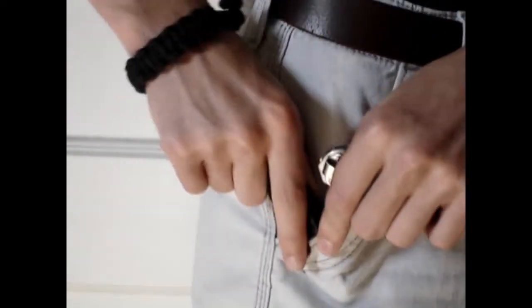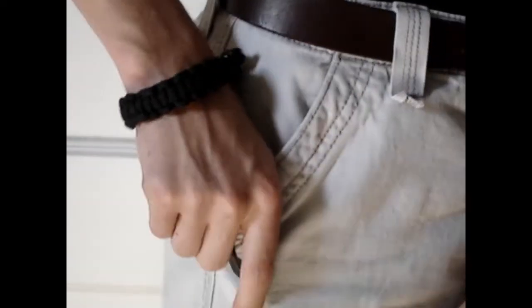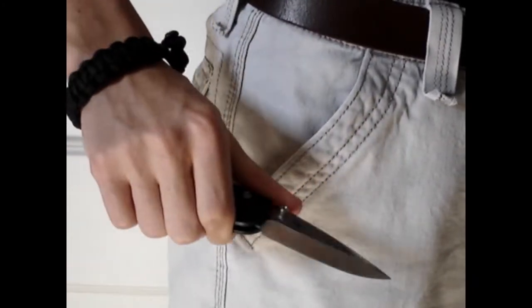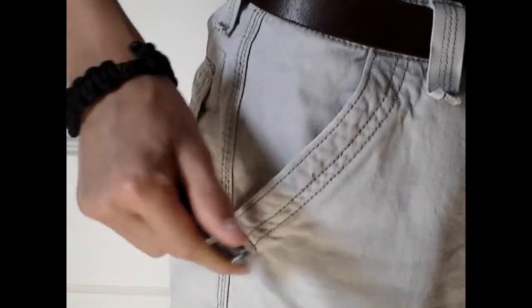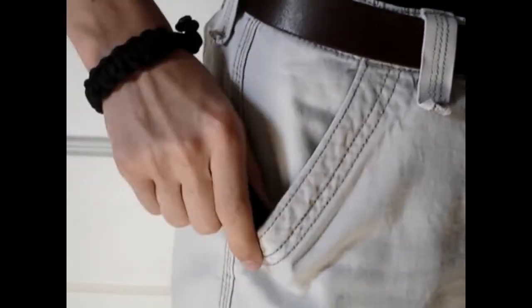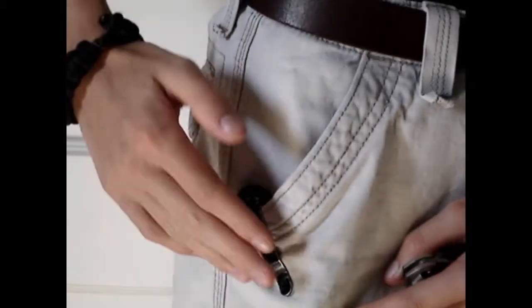Which is where tip up carry comes in. With tip up carry, you reach in, pull it out, and it's ready to go. You don't have to rotate it in your hand at all — it's right there. And once you close it, you can just put it away. That's why I prefer tip up carry: it's just a little bit faster.